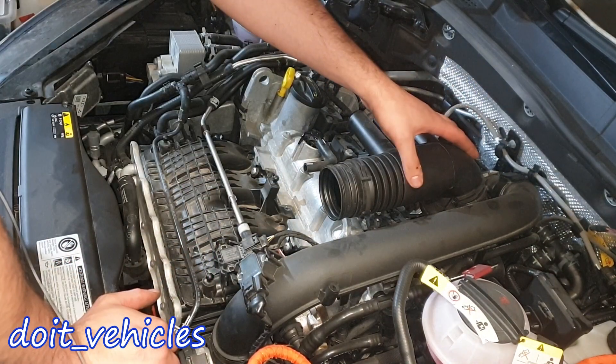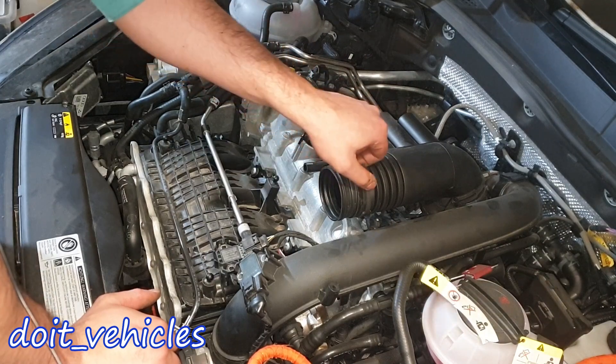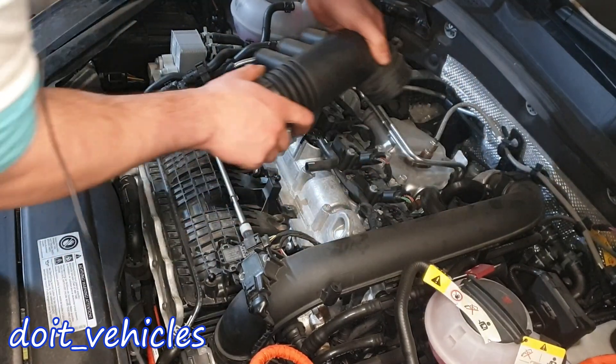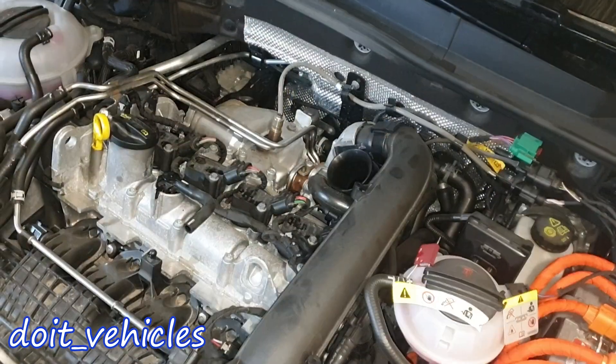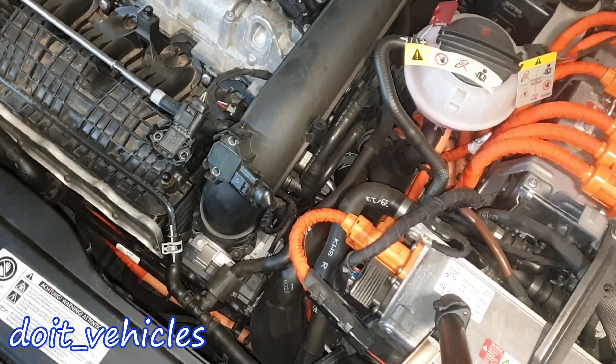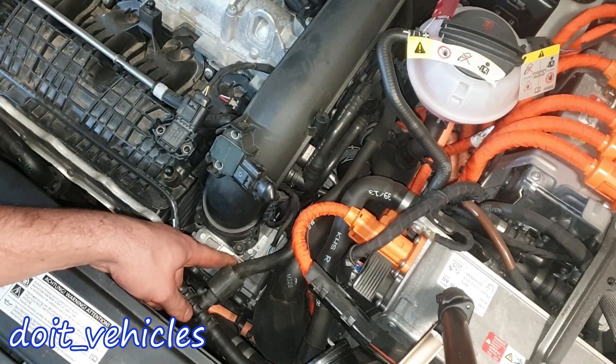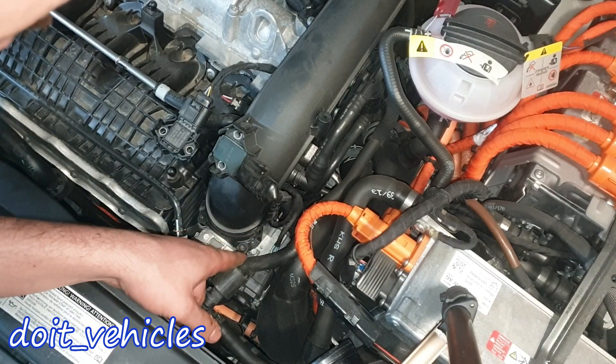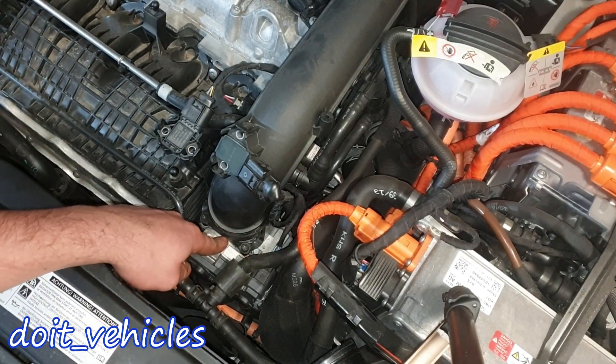Now we've got this second part of the intake hose - it has 2 hose clamps attached, which are already removed. I just place them on the side so I can wiggle out the intake hose. If you look down here you can already see the throttle body, and we can also have access to the throttle body connector which has 6 wires, but we want to take it out from here and clean it.